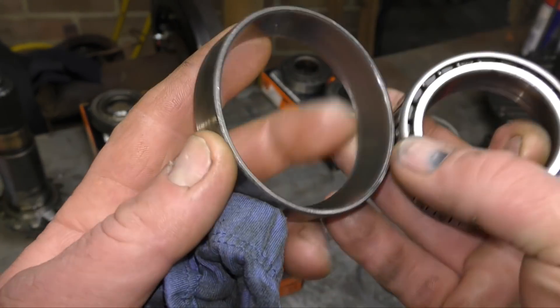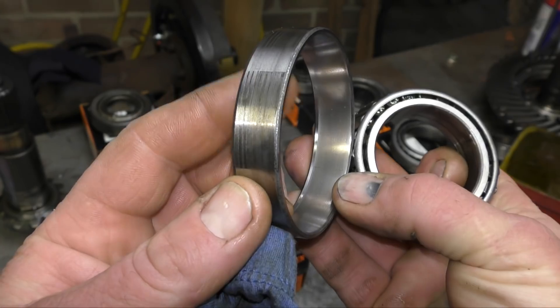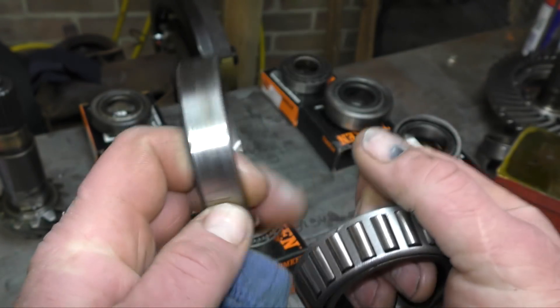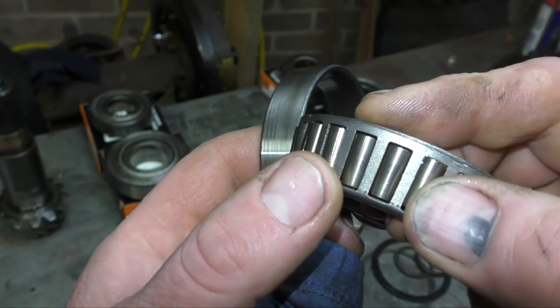So here's the bearing — I've cleaned it up. You can see that it's not running true.